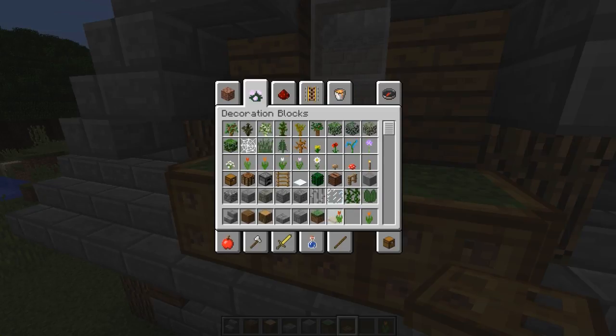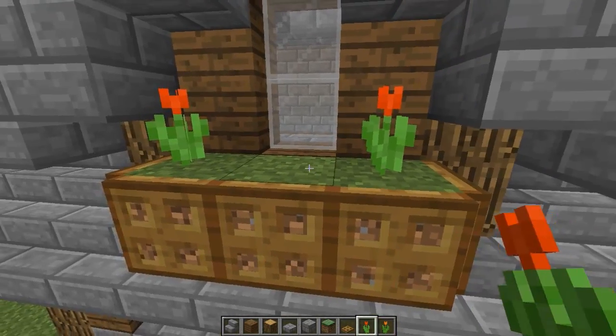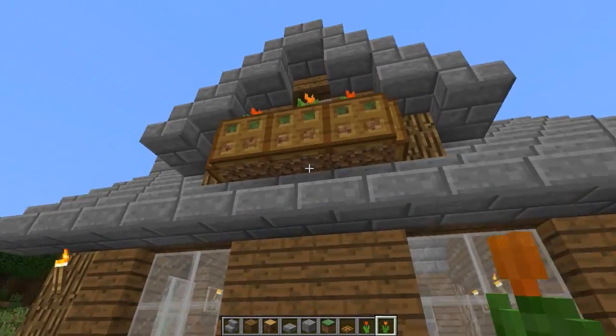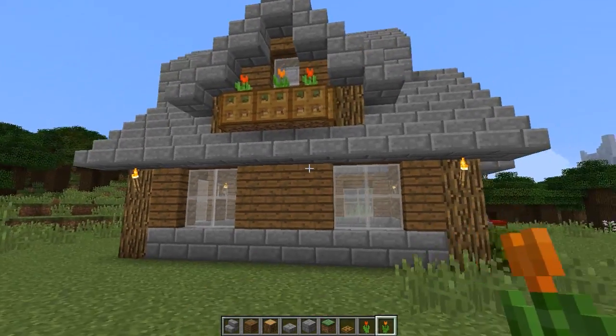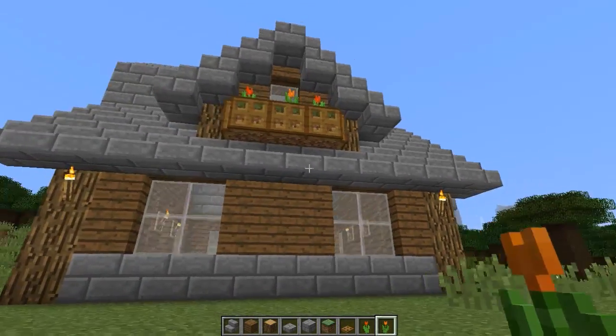Let's grab some orange ones and some red ones — we'll do red, red, orange. And that adds a little bit of color in there too. It kind of looks a bit odd from the bottom, but for the most part you get the idea that it's a window box.